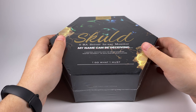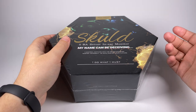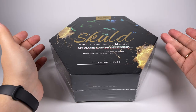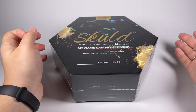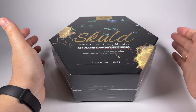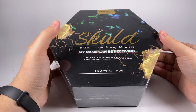Last quarter became pretty successful for Kinera - they released a bunch of really good models in the affordable segment, but what's more interesting, they released a few good in-ear monitors in the upper mid and high-end segment. I already reviewed the Imperial Balder 2, and today we'll talk about the other model from their Imperial series: it's the Skald.